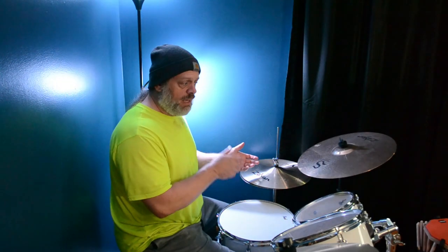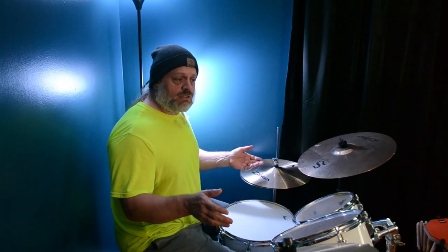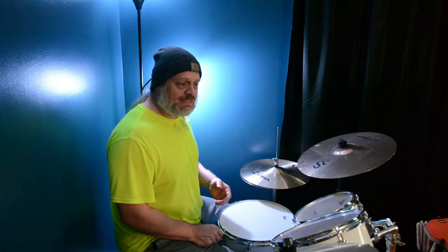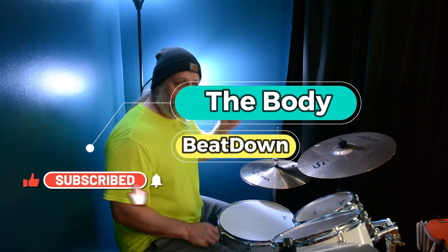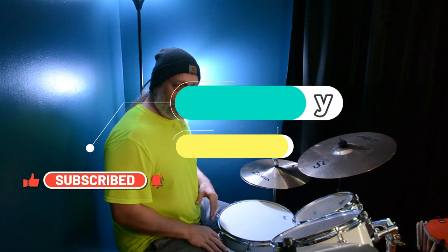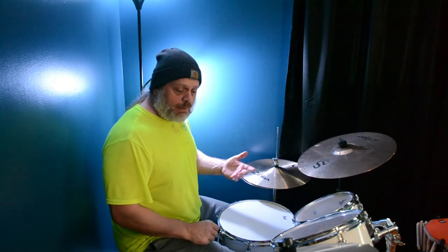I'm pretty happy with them. And hey, drums are just a never-ending project, guys. So hey, like, share, subscribe, comment — all that good stuff to the Body Beatdown. That's me, Michael, where we do these and we work out and we do all kinds of good stuff, guys. So get up, get out, and we'll see you next time on the Body Beatdown.